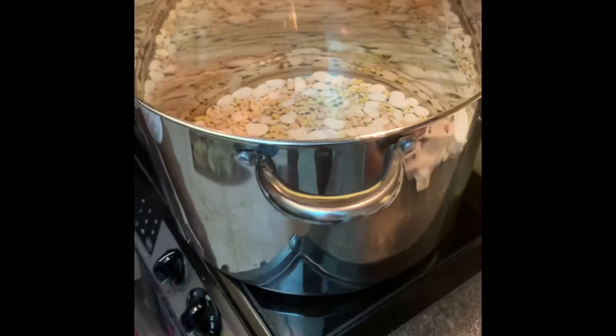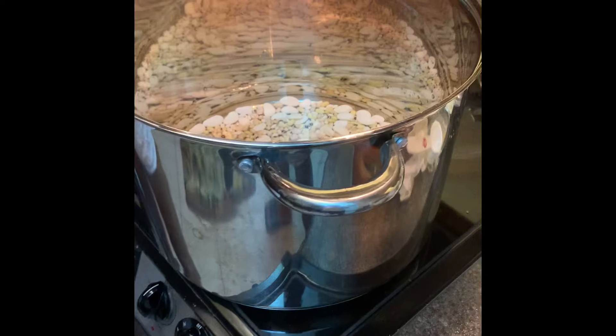If the beans have soaked up too much, I'll add more water. The water always needs to be above the beans.